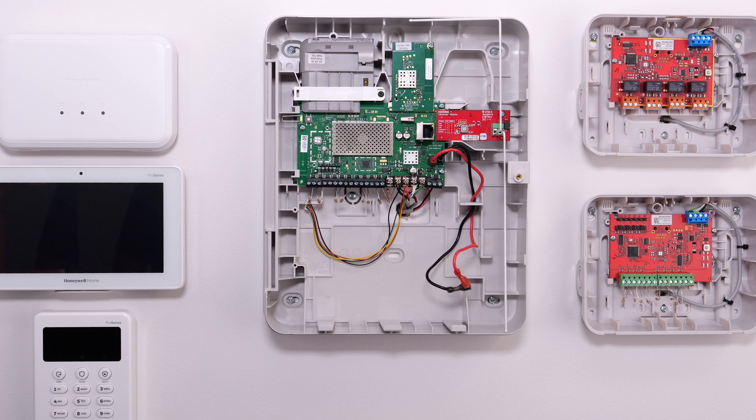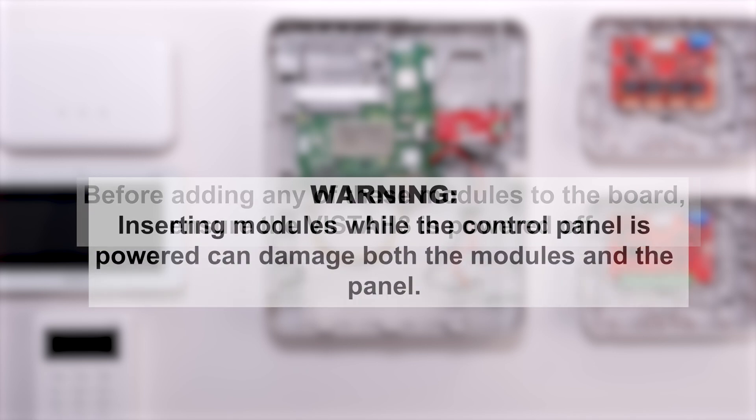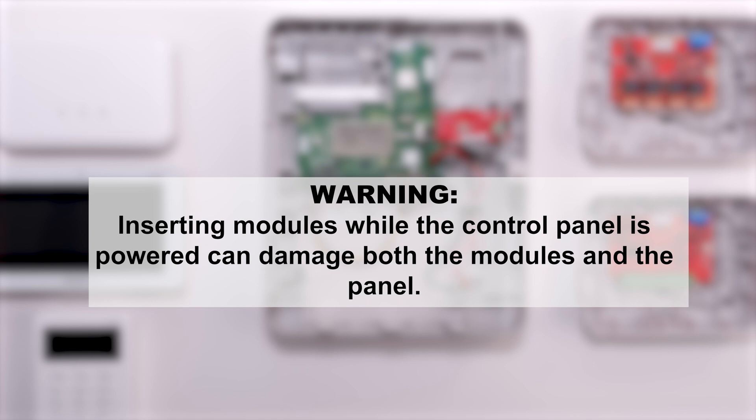This video will cover the installation of the LTE communicator, Wi-Fi module, takeover module, isolation module, and wiring of the Vista H3. Before adding any of these modules to the board, ensure the Vista H3 is not powered up. Inserting these modules while the control panel is powered can damage the modules and the panel.